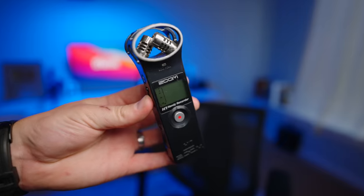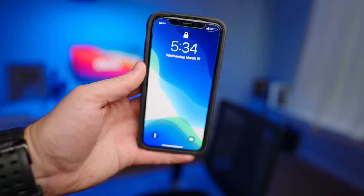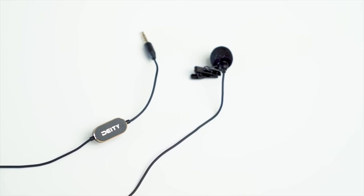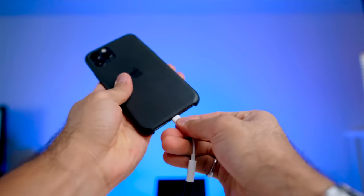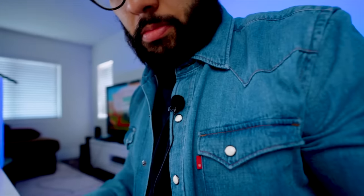Option number two is to use an external audio recorder. You can buy something like a Zoom H1 and connect a shotgun microphone or a lavalier microphone to it and record your audio separately. Then you import both of those into your editing software and sync them in post. You can also use your phone — using something like the Deity V-Lab microphone that we recommend here at Think Media, it's a great $50 microphone. You can plug that into your phone and record straight to your voice memo app or any other audio recording app, and that is gonna give you way better audio than the microphone built into your camera.